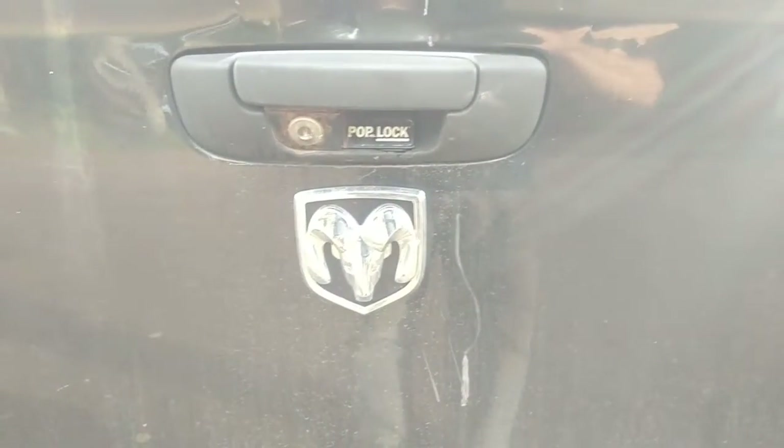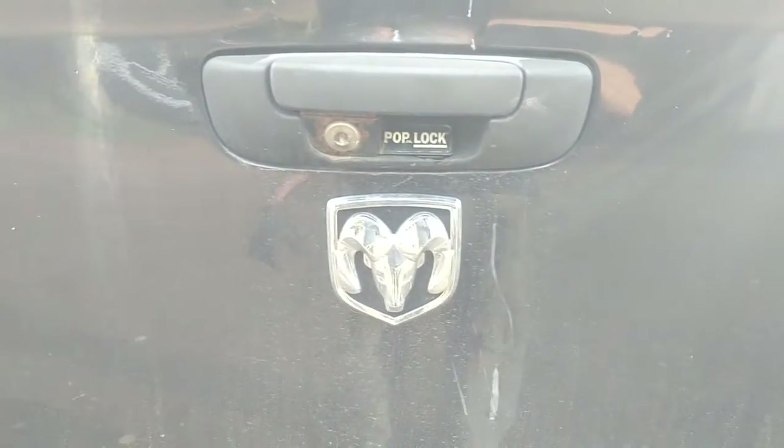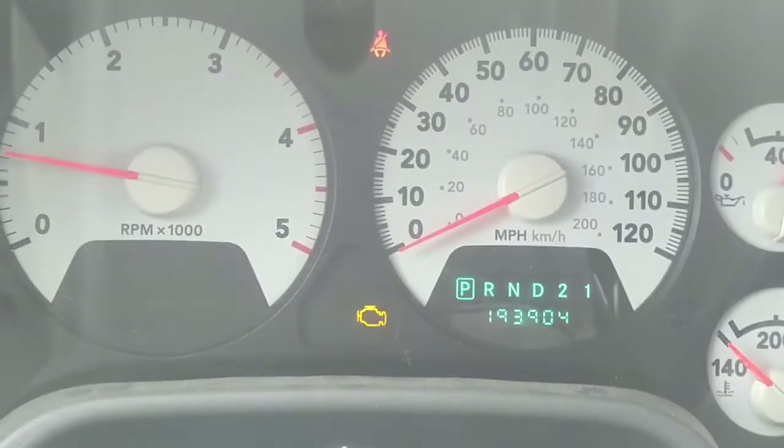So today we're working on a 2007 Dodge Ram 2500 HD, the Cummins diesel as you can hear, and the MIL is on. So we're going to scan it and see what codes it's got in it.